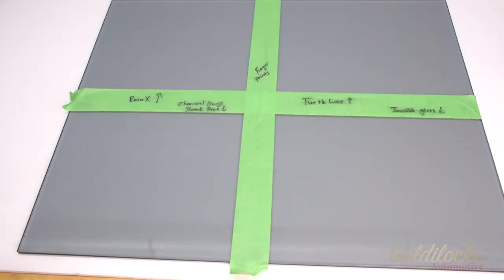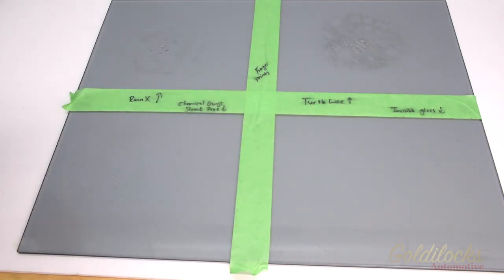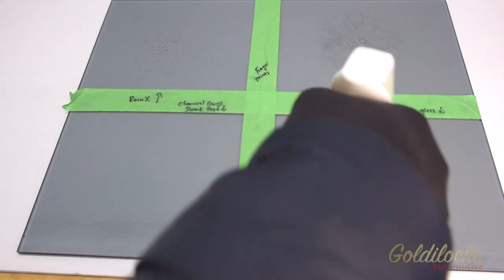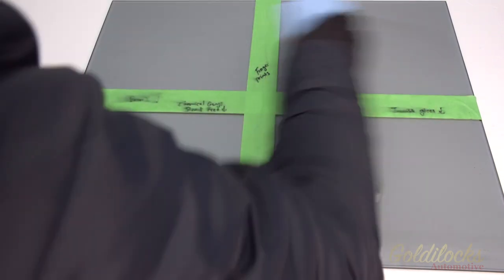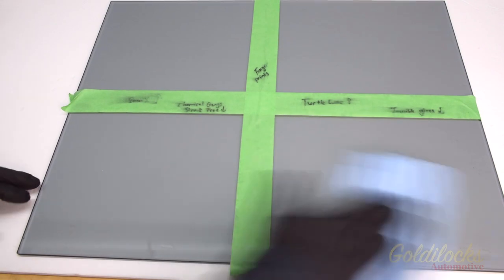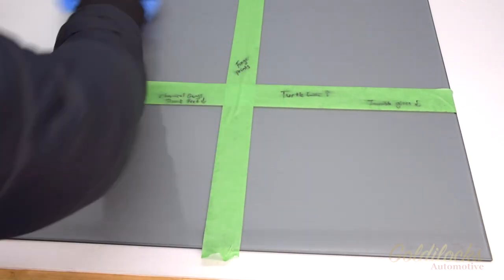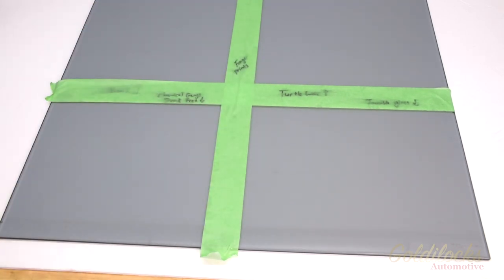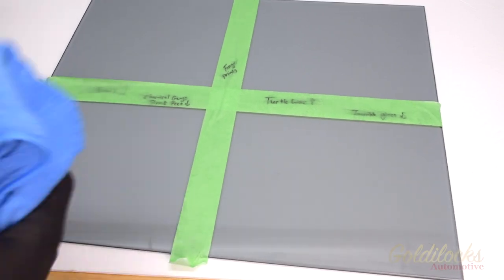I put my fingerprints on the glass and tried to smear where possible. The test is pretty simple — we spray once on each quadrant of the glass, let it sit for 30 seconds, and then wipe off with a blue shop towel. Due to the temperature being quite low in the shop, I noticed that the products were not evaporating like claimed, so I opted to use a new microfiber to buff each piece of glass. It should be no surprise that all the products were successful in eliminating fingerprints.